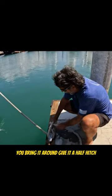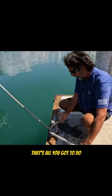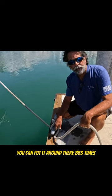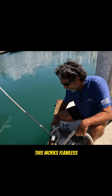You bring it around, give it a half hitch, pull it down tight — that's all you got to do. You can put it around there 853 times after that if you want, but you don't have to. This works flawless.